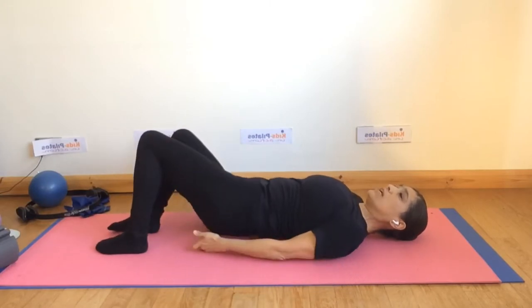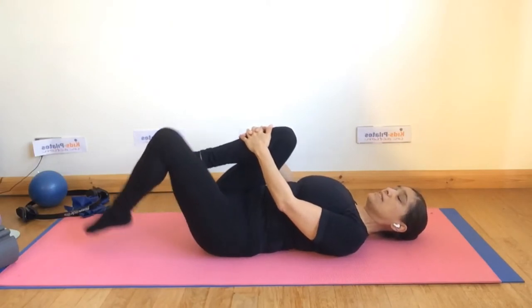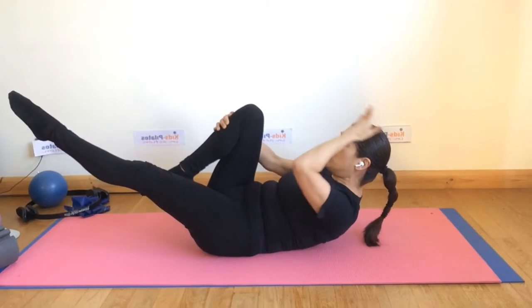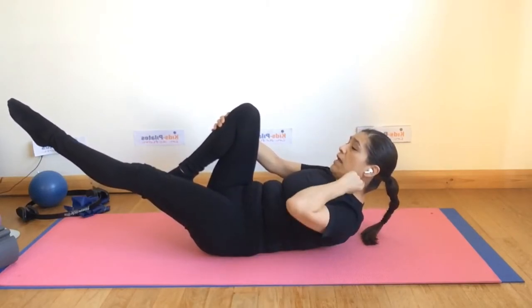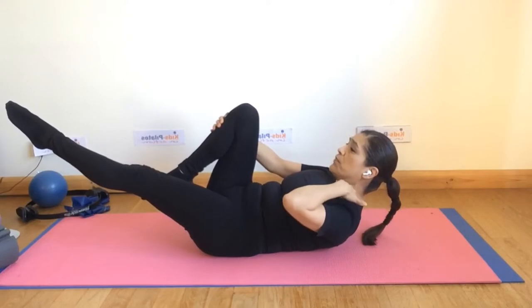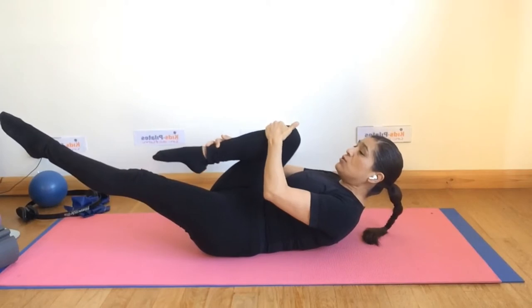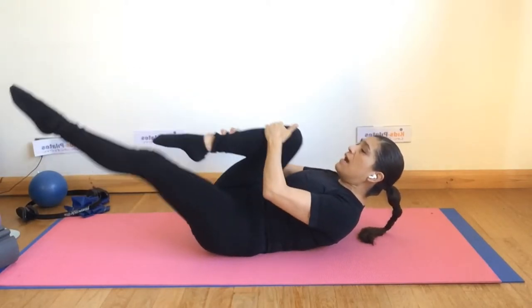Feeling your table flat on the mat, bring one leg into your chest and extend the other leg to 45 degrees. If you bring the head off, try to keep the head as perpendicular as you can to the floor, placing it on top of the neck to release the neck muscles. Then bring the leg into your chest and change legs as you breathe in and out.